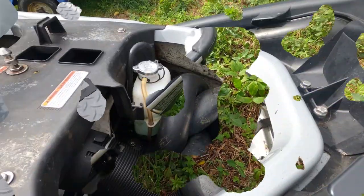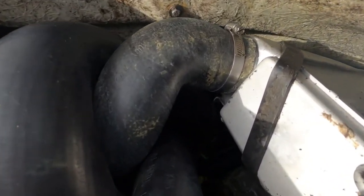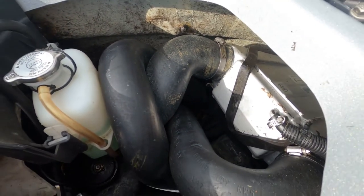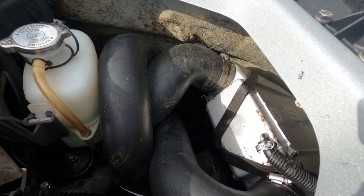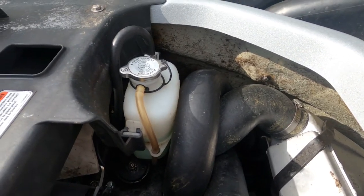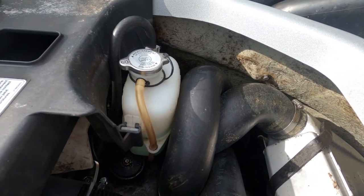The cable is actually located way down behind the intercooler pipes, so I'll have to take those out and possibly at least move the cooling expansion bottle.